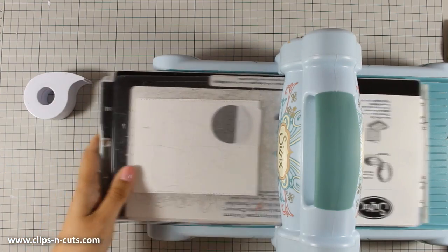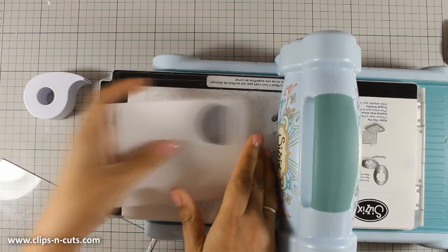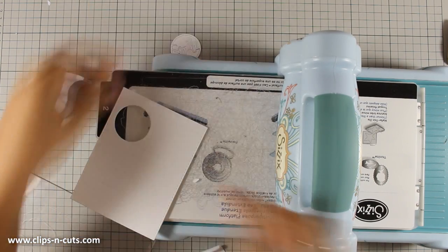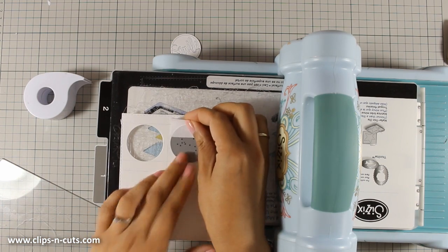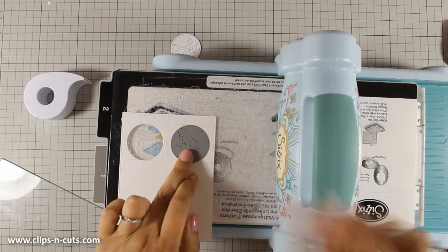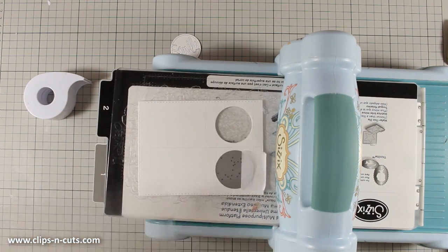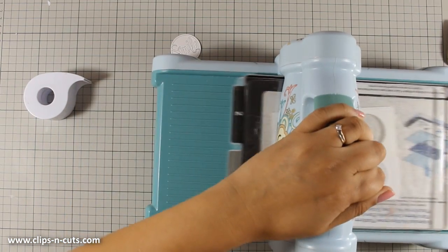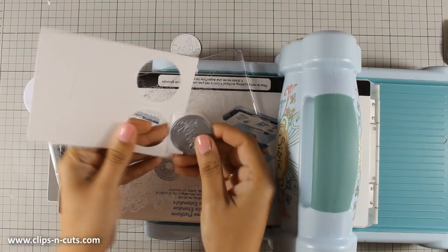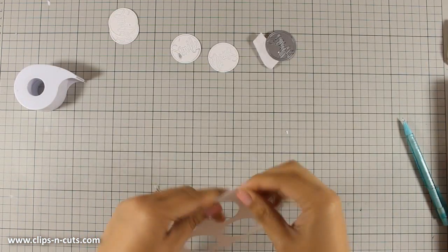I will be using my die-cutting machine and I am going to do the same thing four times. To make sure that my die isn't moving I am using a piece of post-it tape just to keep everything in place. Although this die cuts out the word 'smile,' I am not going to use those cutouts in this project — however I am going to keep them to use in another project. Finally I will end up with this piece of paper that has four different circles, all nicely aligned.